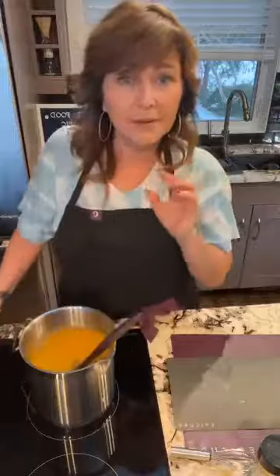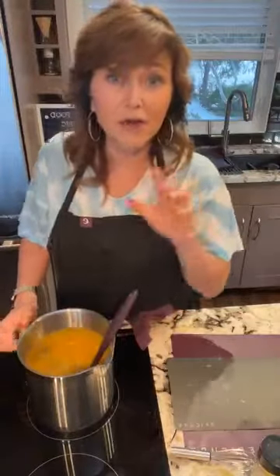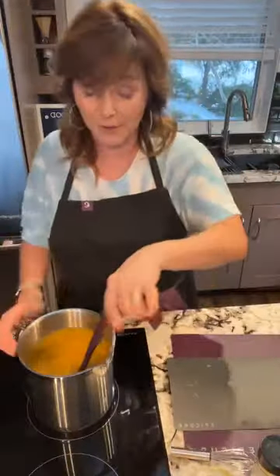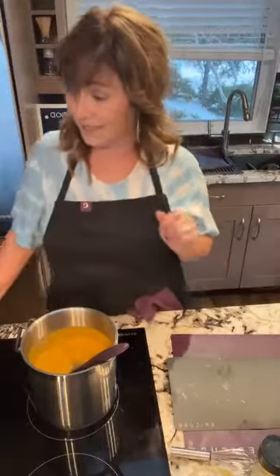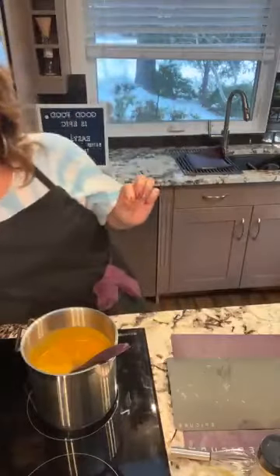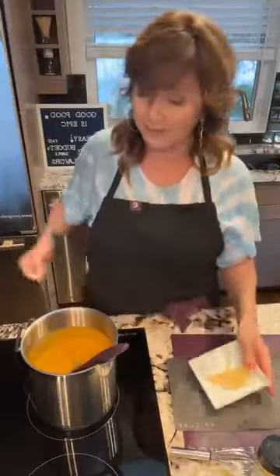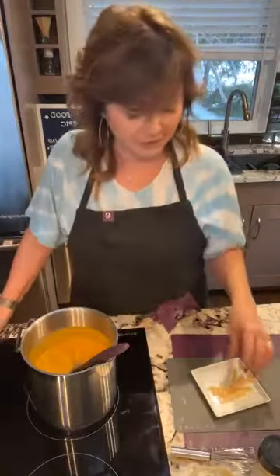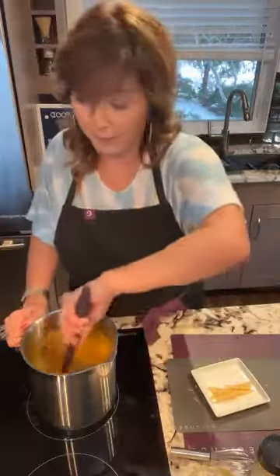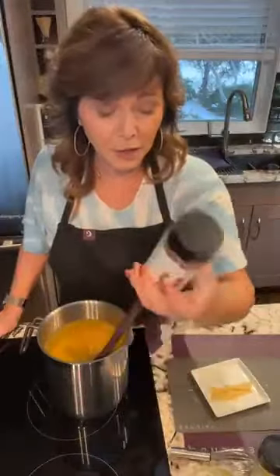Don't walk away too far because this is a thick soup and it will burn on the bottom — keep it at medium heat and stir regularly. There's already sweetness from the apple. With the leftover apple, I've made matchstick apple pieces — to prevent browning, soak them in water with a little lemon juice. I'll sprinkle some Better Than Bacon on top for garnish.